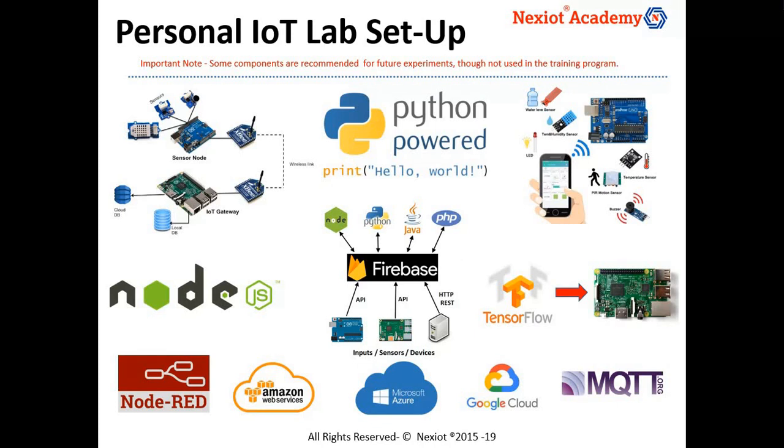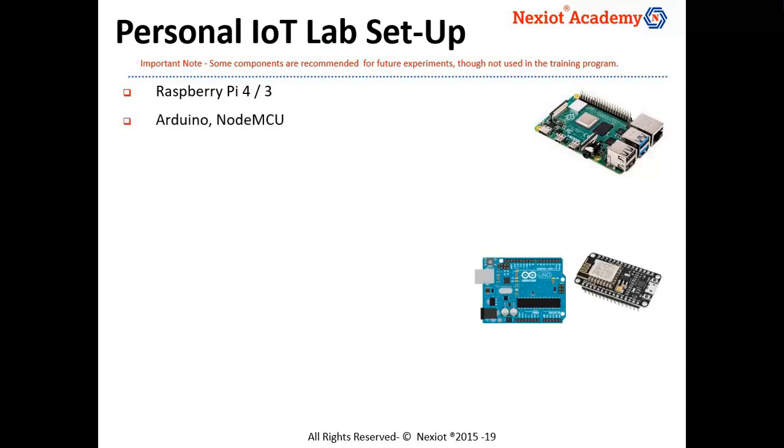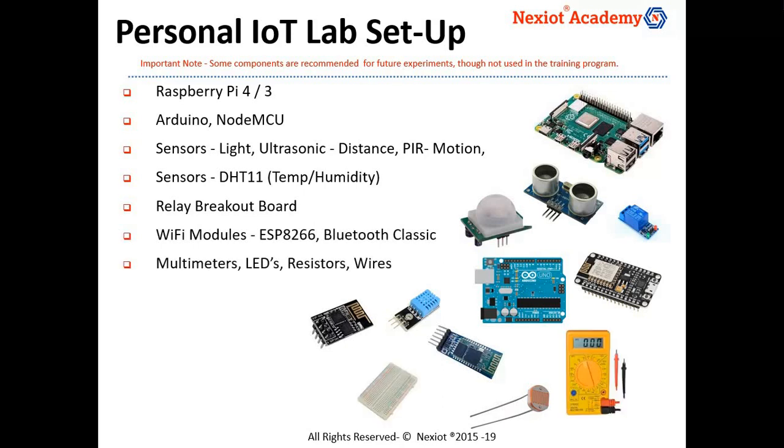You could also be building more proof-of-concepts or become an IoT maker. This personal lab setup would include the popular Raspberry Pi, Arduino UNO, NodeMCU, sensors, actuators, wireless modules and basic electronic components.